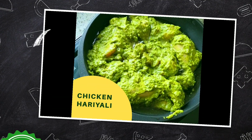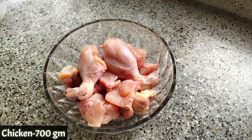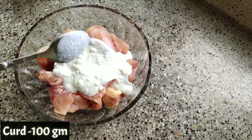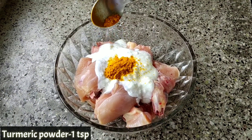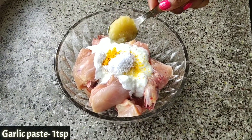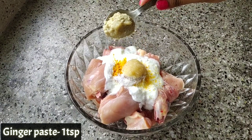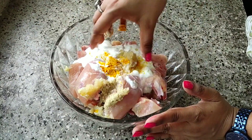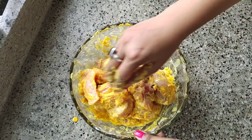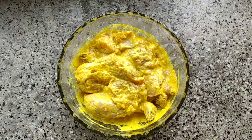I have taken 700 grams of chicken with bone. To marinate, starting off with curd, one tablespoon of turmeric powder, salt as per your taste, one tablespoon garlic paste, and one tablespoon ginger paste. Now mix the chicken into the mixture, marinate very well, and keep aside for 30 minutes.